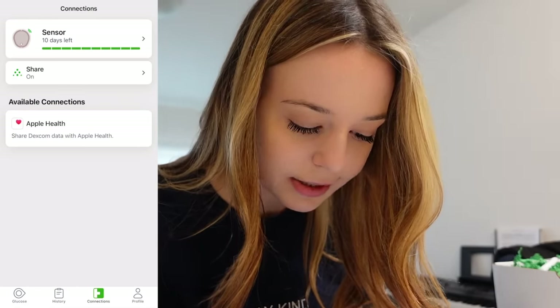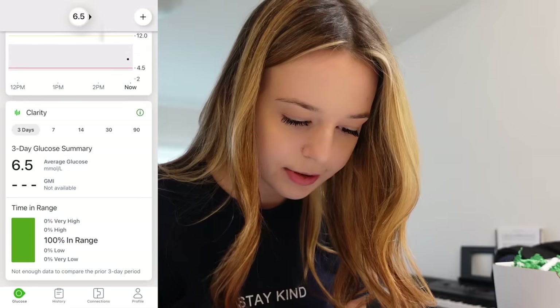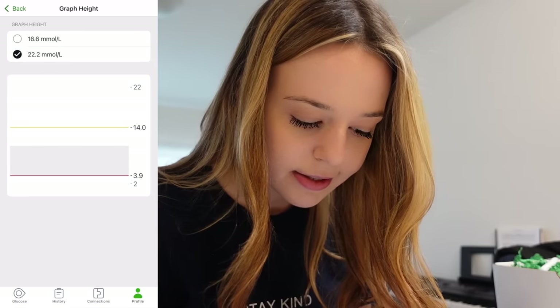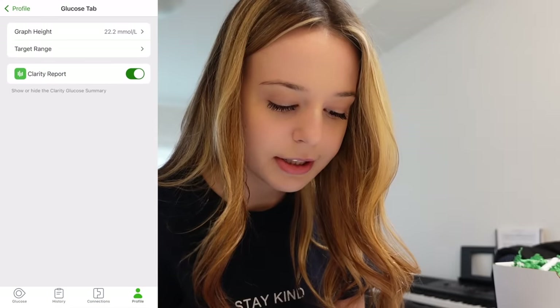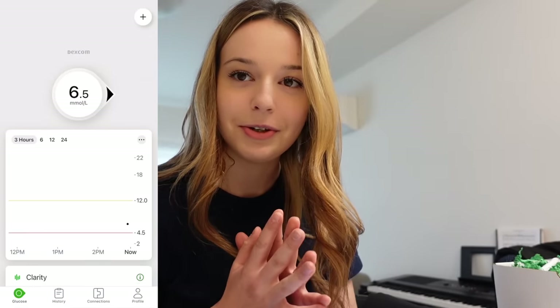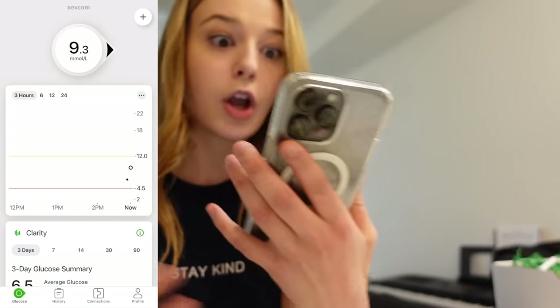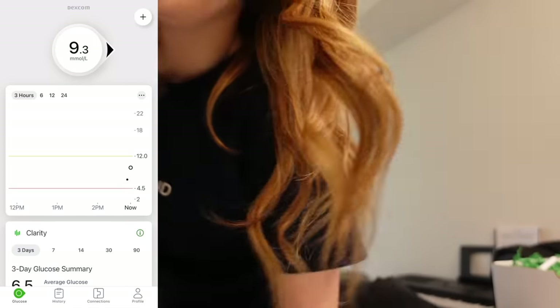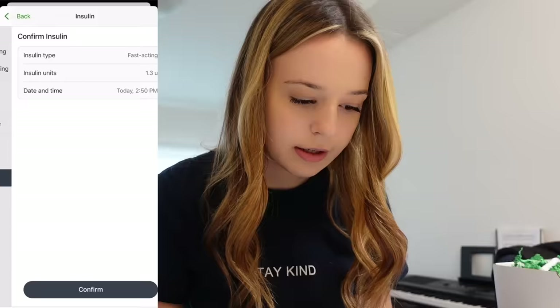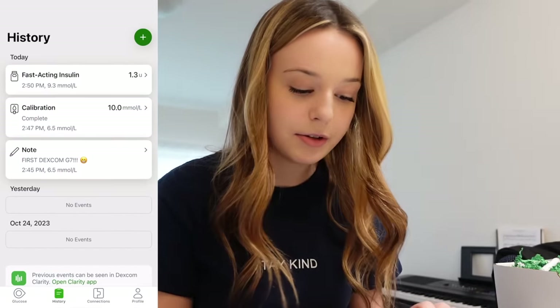I like that when I scroll down it shows my blood sugar at the top still. There's a glucose tab where you can switch the display view. I'm going to adjust the target range settings. My overall review — I am in love with it. It calibrated and bumped up to 9.3. I'm going to take some insulin and log it: fast acting, 1.3 units. In the history it saves everything — notes, calibration, and fast-acting insulin. We got our G7 on. I love it. Thank you, Dexcom.